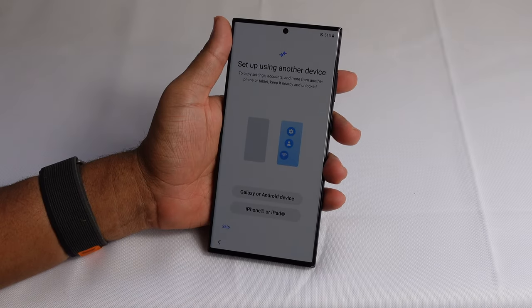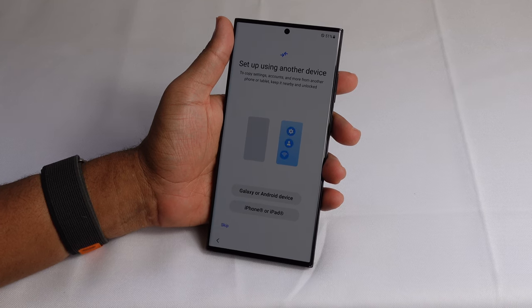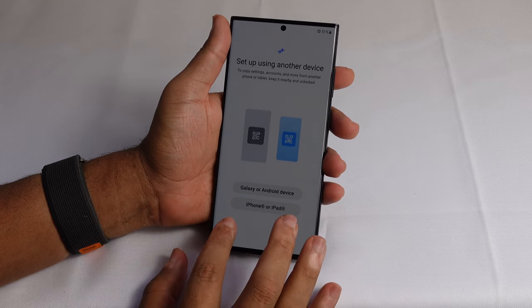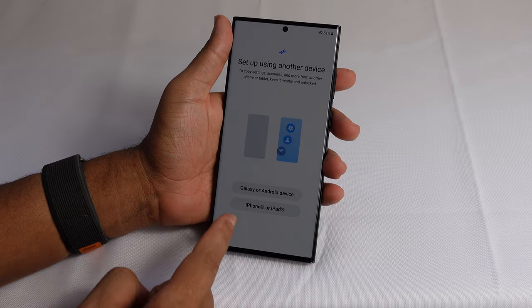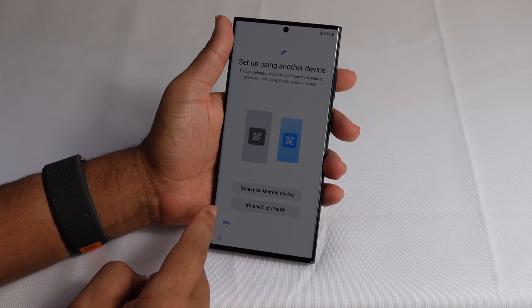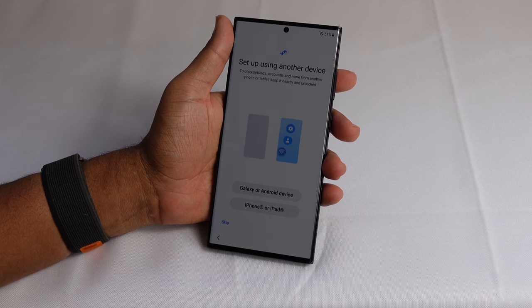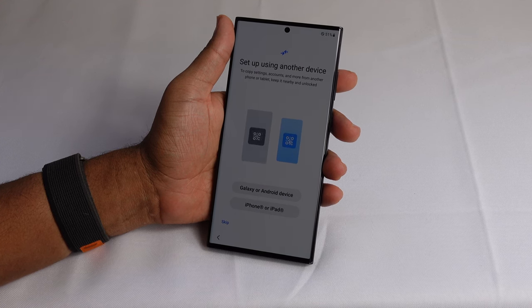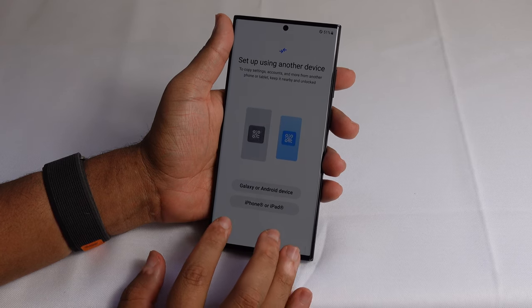You can set up using another device if you're coming from a Galaxy, Android device, iPhone, or iPad. I'm going to hit skip and set this up as a brand new phone. But if you do have an older iPhone or older Galaxy device, you can press one of these buttons and it will copy all of the settings and accounts from that old device onto your new Galaxy device. It helps out and saves a lot of time during the setup process.